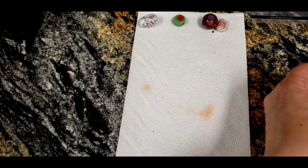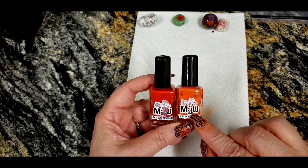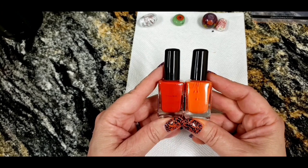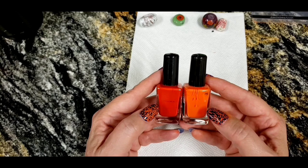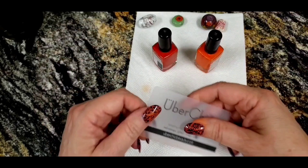The second thing you're going to need is polish. I get mine from a company called Mundo de Uñas, but you don't have to buy from them. What you do need is stamping polish specifically, because regular nail polish isn't going to work. The difference is it's very saturated and really thick, almost like a heavy ink — that's what we need for the silk screening process.